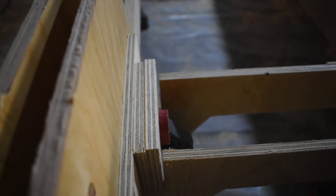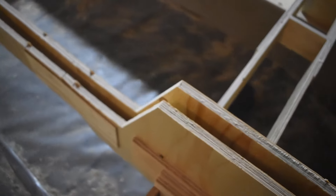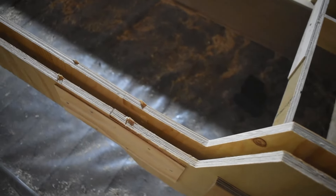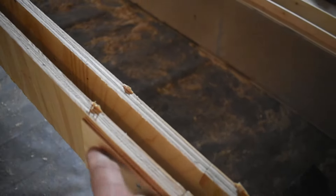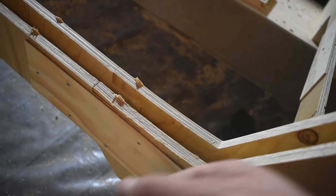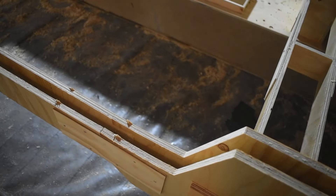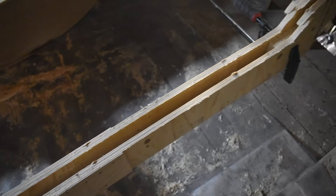So I'm just going to sandwich together these different pieces and make sure the joints are not at the same place. The other pieces I'll add later are going to be either further back or further forward, so they don't join at the same spot — making it way more stable and strong.